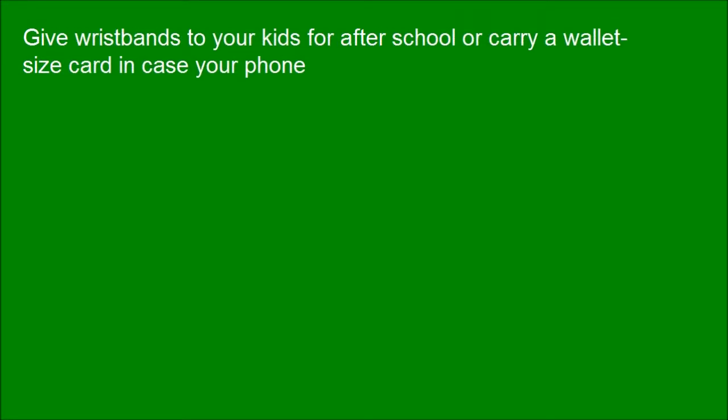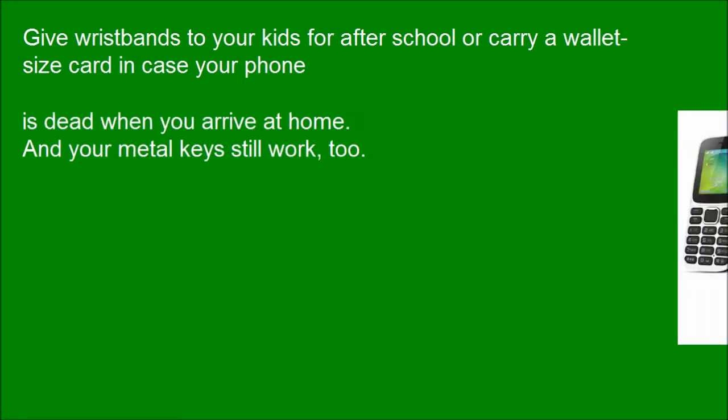Give access to your kids for after school, or carry a wallet-sized card in case your phone is dead when you arrive at home. And your metal keys still work too.